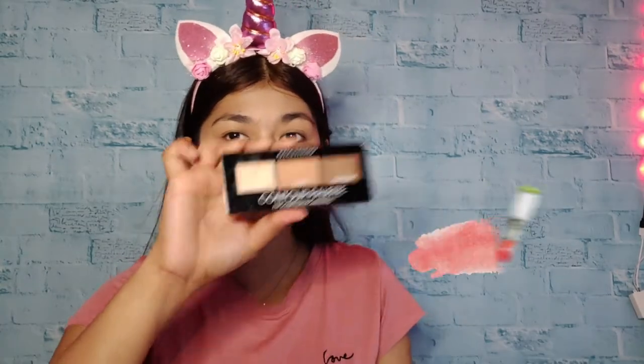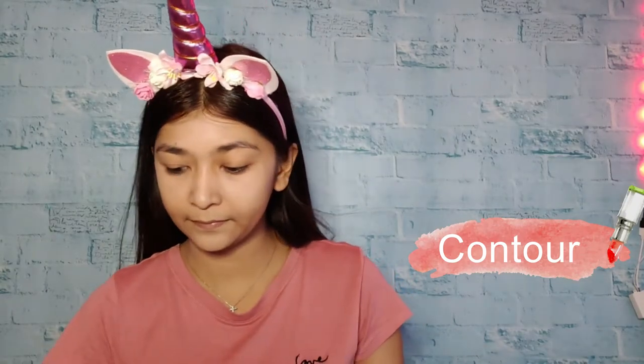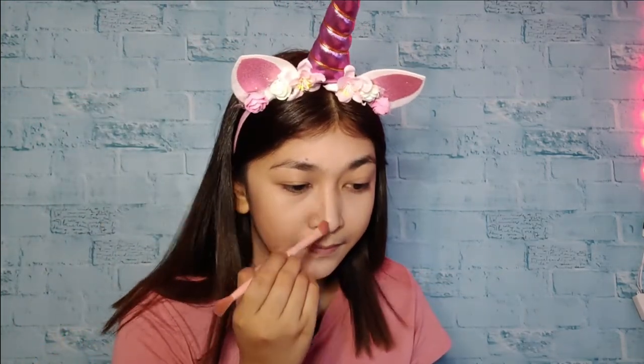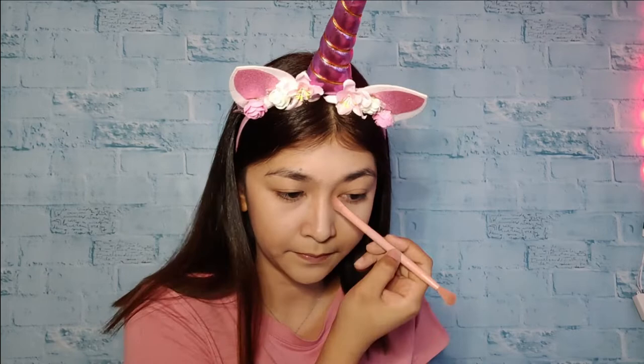After that, we're going to contour. I-cocontour natin ang ating cheekbone, ang ating jawline, at ang ating noo. Para kung wari, payat tayo — yes, payat ko, girl! Make sure na ma-blend natin ang maayos ang ating pang-contour. At syempre, hindi natin pwedeng kalimutan ang ating ilo — tangos na yan!